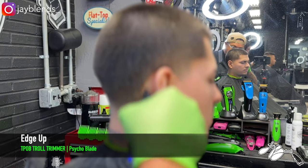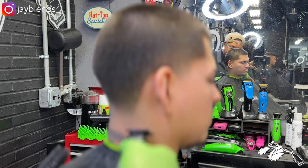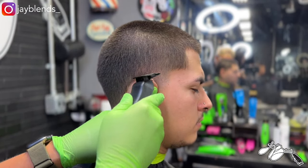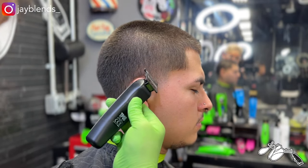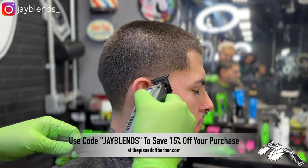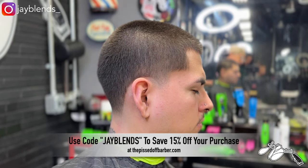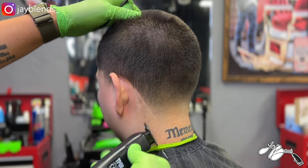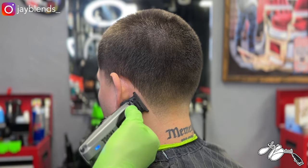Now we're doing the edge-up portion on the nape. I have the T-Pop Troll Trimmer, the gunmetal gray edition with the Psycho Blade. Hands down, best blade in the market right now. You can find it at thepissedoffbarber.com and amazon.com. If you go to thepissedoffbarber.com, use promo code JBLENZ to save 15% off your total purchase — it saves you money and supports the channel. Same as the other side, we're keeping it symmetrical.